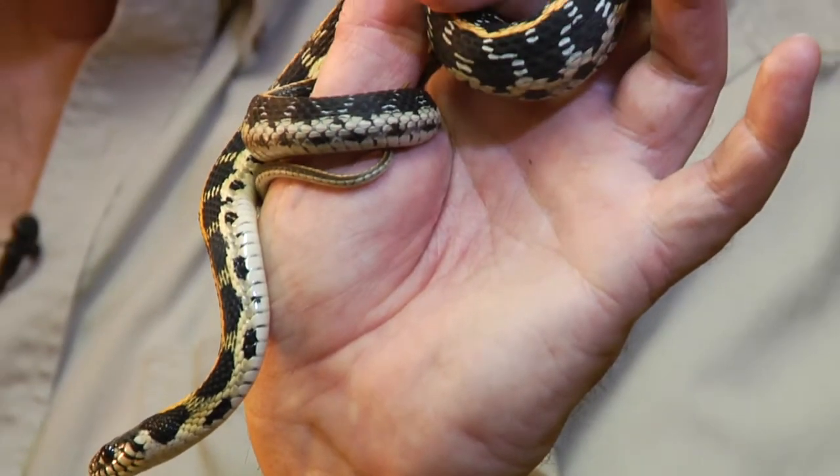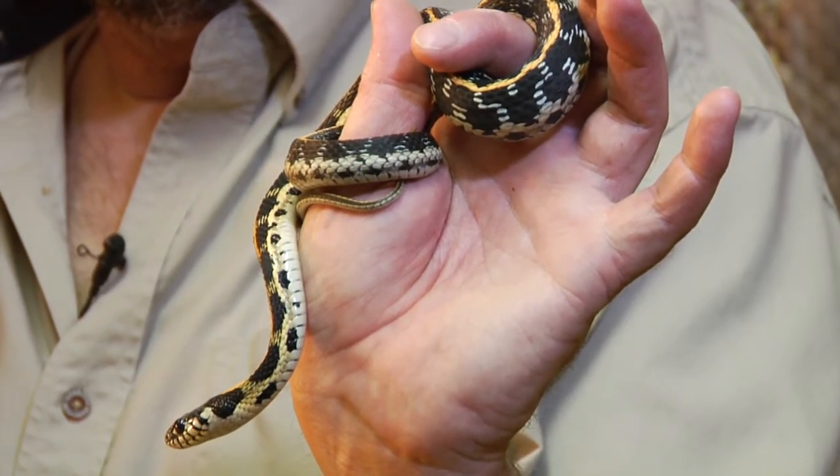Most garter snakes don't like to be handled — they're rather squirmy — but they may calm down if you work with them for a little bit. The babies will feed on smaller fish than the larger ones.